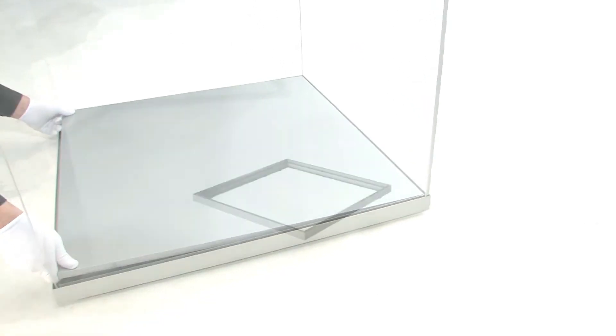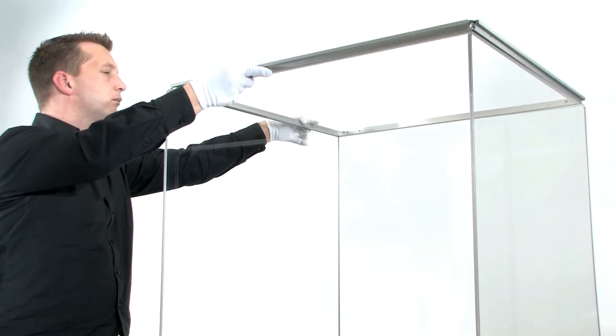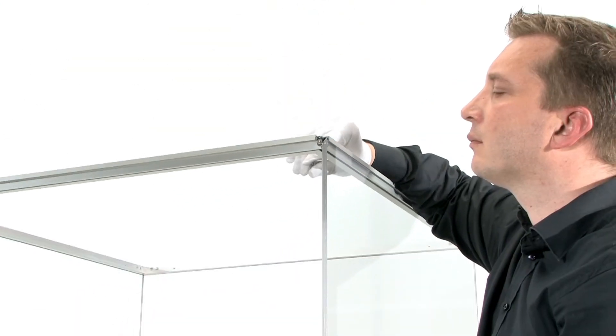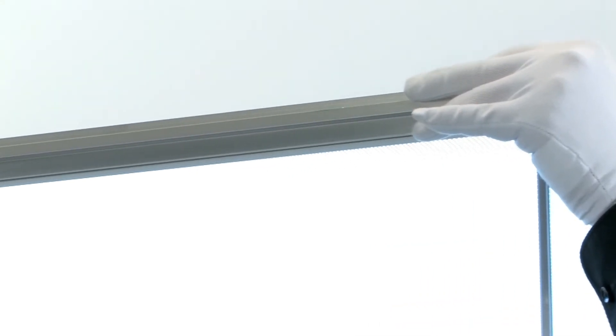Simply sliding the showcase base plate into place. These can be produced in limitless different colors, materials and finishes. Now just add the top profile and tighten the concealed screws. Place either an acrylic top or LED light panel in place and your open showcase is ready for display.